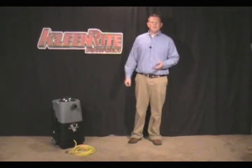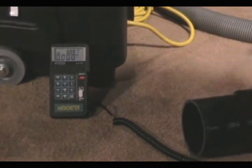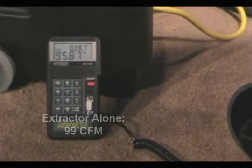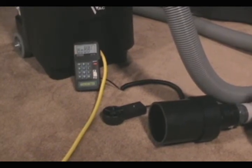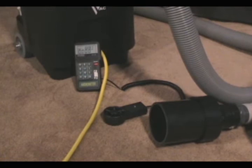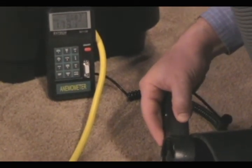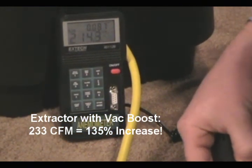Now let's take a look at the potential gains the VacBoost can give you. What we have here is an anemometer set up to show you what the CFM is of a standard portable extractor. You see we're getting around 98, 99 CFM. Now we'll see how much the CFM increases using the VacBoost in conjunction with the machine. We've positioned the VacBoost 25 feet from the end, which is where you'll want to place it for optimum boosting power. So for instance, if you're using 125 feet of vacuum hose, you'll want 100 feet between the machine and the booster and 25 feet after the booster to the wand. As you can see, there's over a 100% increase in CFM when you use the VacBoost.